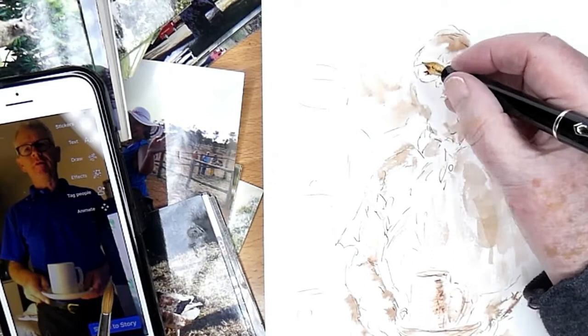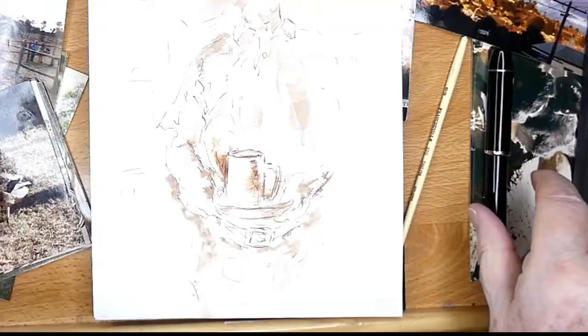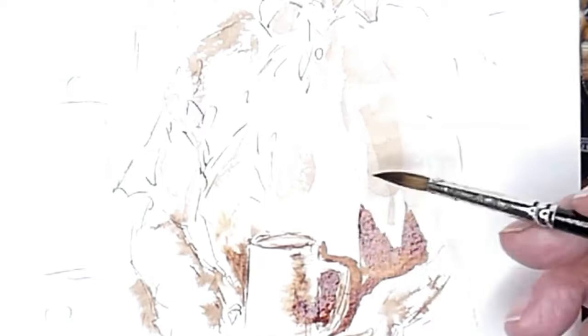My line drawing is still impressionistic, just like my painting — I don't strive for detail, particularly if you're going for humour in your work as I am here. You don't have to worry about style. If you practice, practice, and practice, your own style will come. I'm trying to exaggerate things.